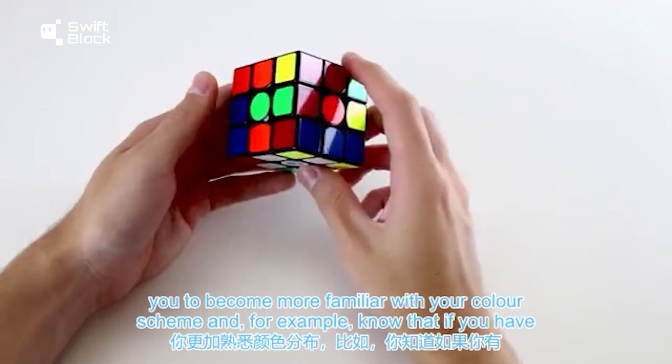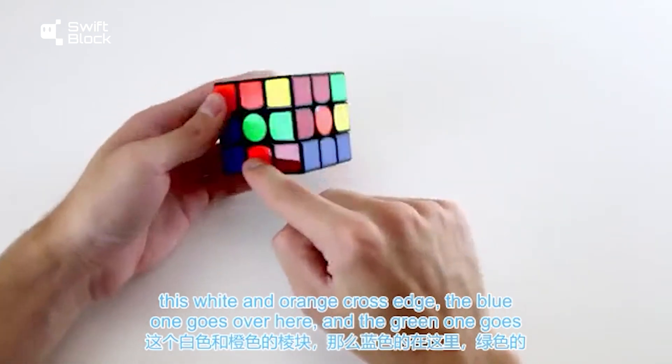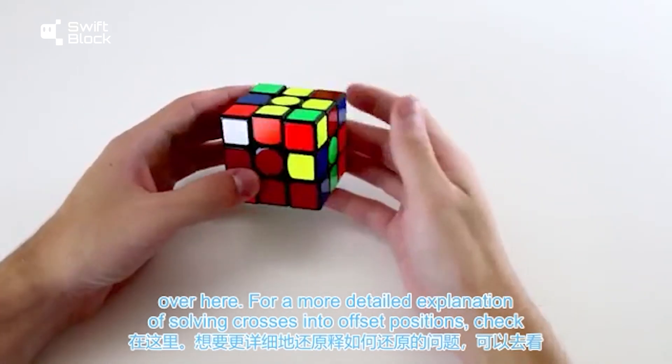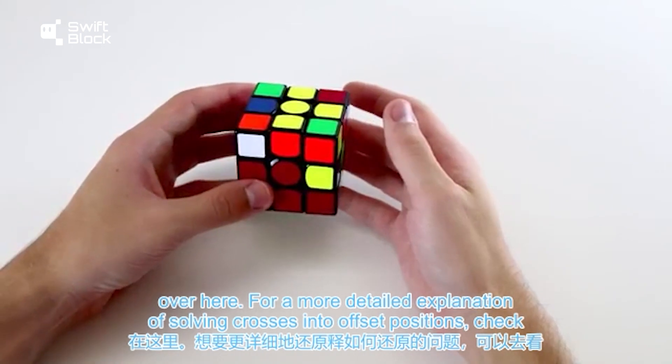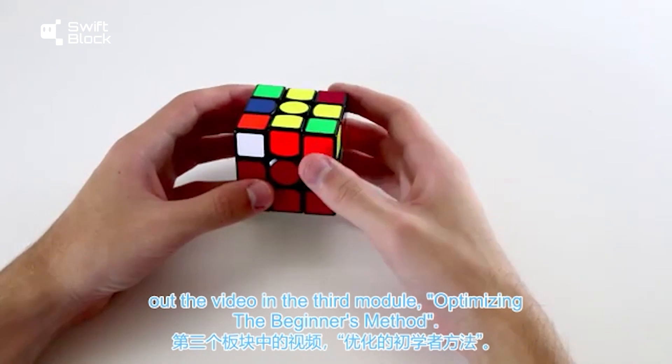This requires you to become more familiar with your color scheme — for example, knowing that if you have a white and orange cross edge, the blue one goes over here and the green one goes over here. For a more detailed explanation of solving crosses into offset positions, check out the video in the third module, Optimizing the Beginner's Method.